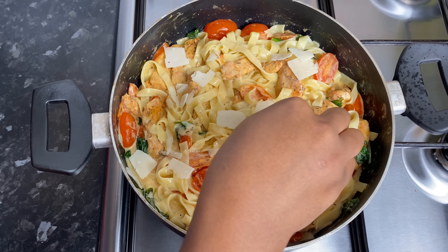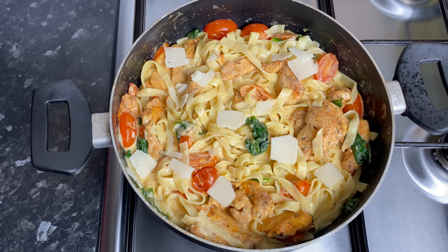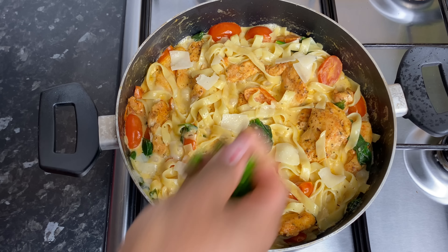Top it off with a little bit of freshly chopped parsley. And yes, my darlings, this was Valentine's Day dinner all done.